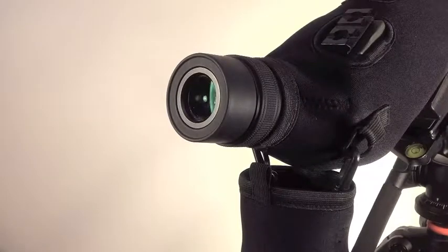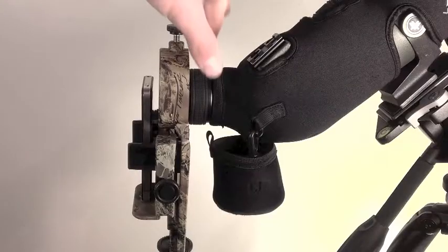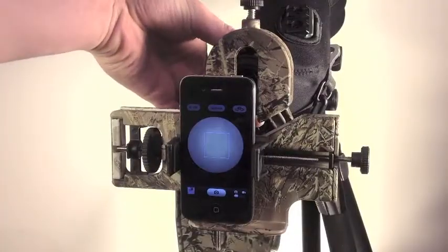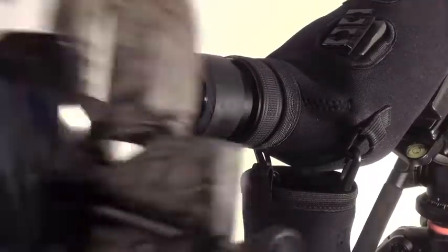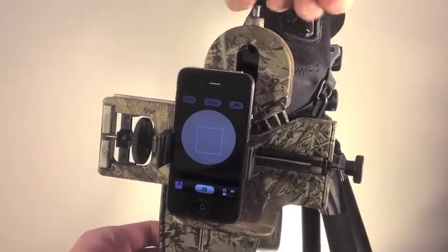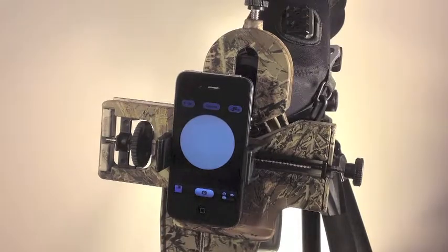Several options are available in helping you find the right spot. You can know that you have found the right eye relief distance when there is a crisp circle in the center of your phone. One simple way is to twist the zoom knob on your scope until the fuzzy circle is replaced with a crisp one. Another option is by twisting out the eye cup to allow for more eye relief and then reattaching the Smart Optics. Every case may be different and may take a few moments to determine what is best for your phone and optic combination.